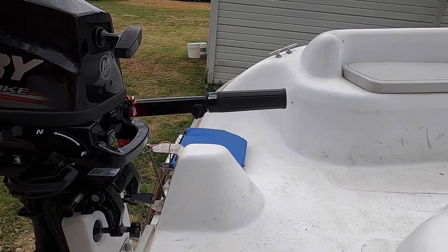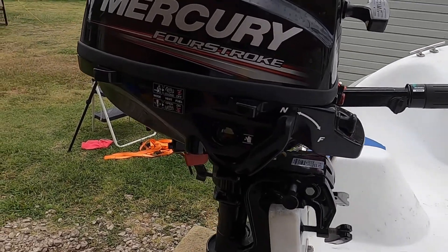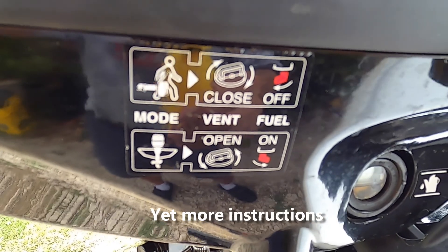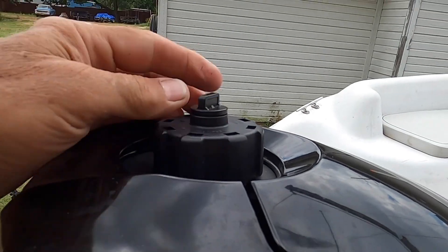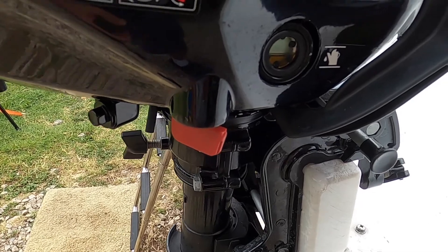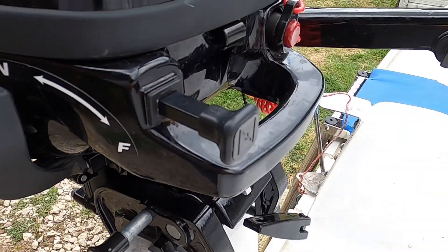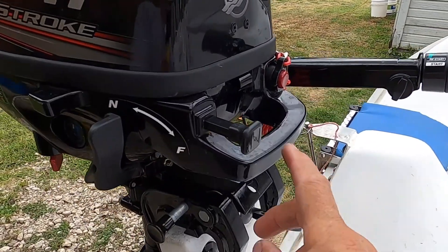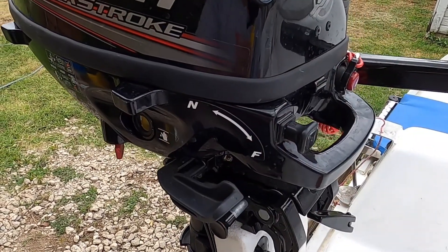The motor is really easy to operate — they've left the instructions right on the side. To start it, open the vent cap, then open the petcock. On a warm day you don't need to choke it, but otherwise choke it and pull on the recoil — it starts right up. Then take the choke off, put it in gear, and off you go.